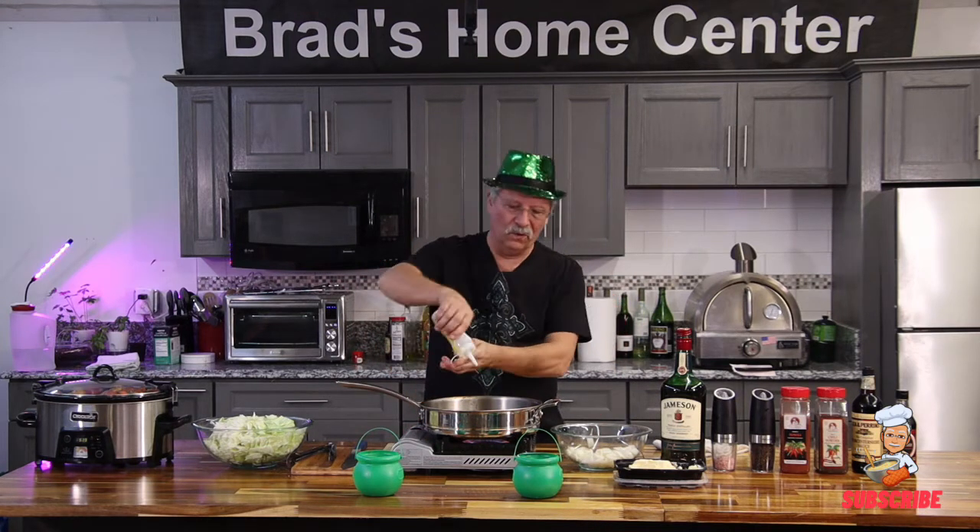Welcome back. We have our corned beef, potatoes, carrots, and onions in the slow cooker on high. Most people just take the cabbage, dump it in there, steam it for 10 minutes and call it good. We don't want good — we want better. So first thing we're going to do: add a little oil.